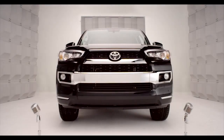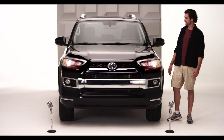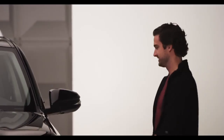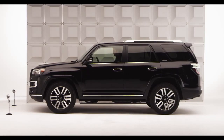Toyota 4Runner Cruise Control. So you're ready to go cruising in the new 2014 4Runner? Then let me tell you all about Cruise Control, standard on all 4Runner models. Hop in and let me tell you all about it.